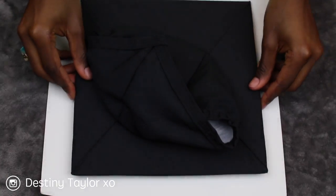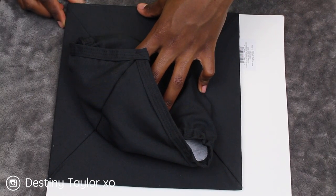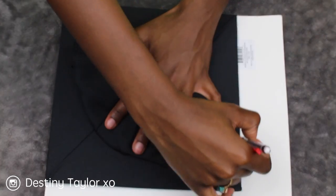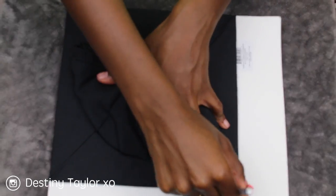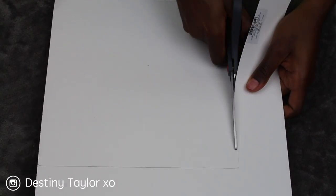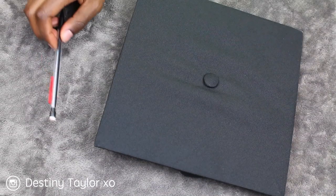I'm going to start with that scrapbooking paper. I'm going to take my actual cap, push it to the corner, and outline the outside edge so I can get the shape of what my cap looks like. Then I grab the scissors and cut out a perfect square.